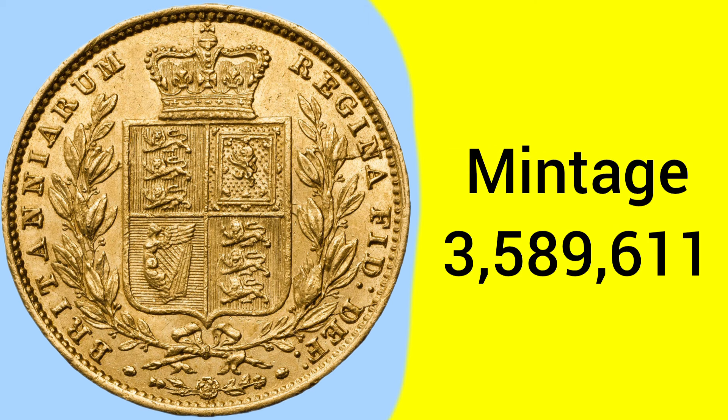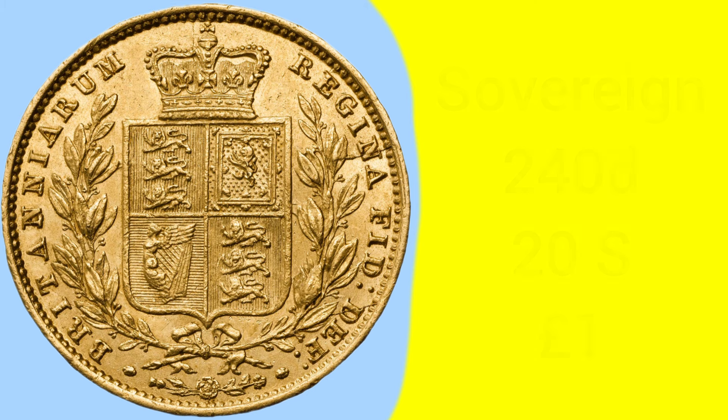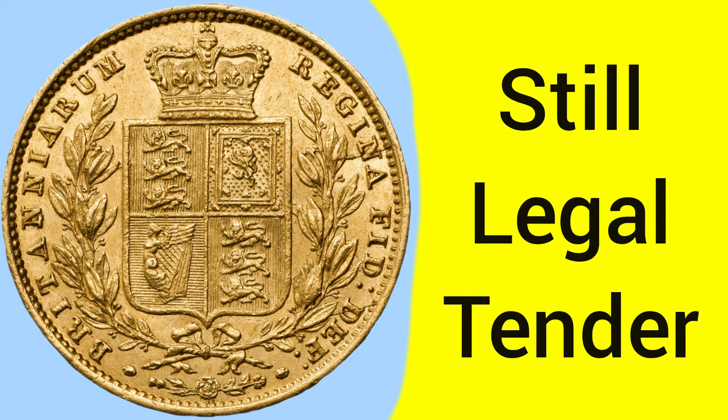The mintage of this year of sovereign is 3,589,611. So not too common, but by no means a rare coin — a fairly average mintage for the sovereign. The sovereign being a 240 pence coin, which is 20 shillings, or of course 1 pound sterling — a gold sovereign was the pound coin of the day. Back in 1854, a gold sovereign or 1 pound would have equalled £138.93 today, so certainly not a small change coin — much more high value purchases were made with this coin.